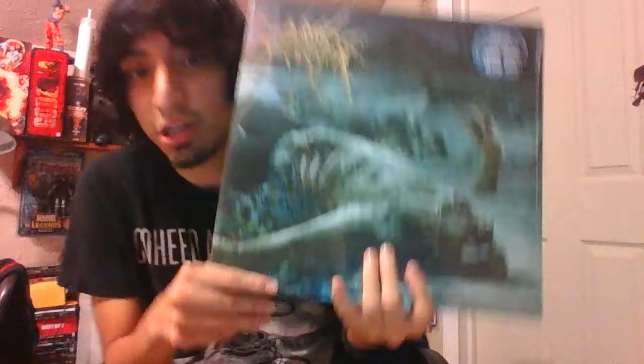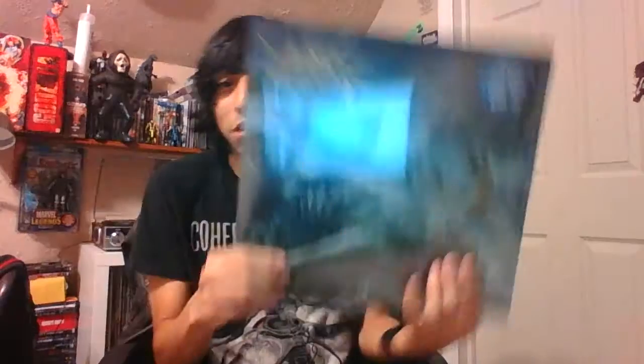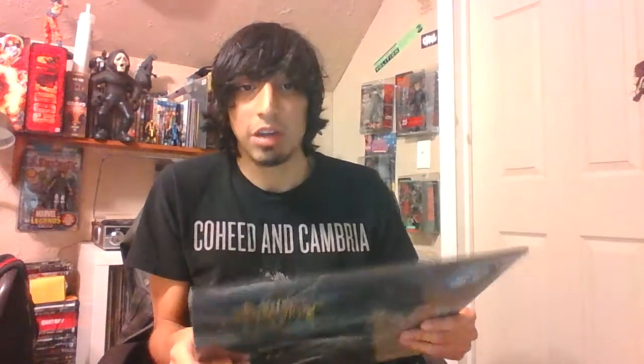This is a new Cattle Decapitation album — 'The Anthropocene Extinction,' some fucking long-ass name. I was really hyped for it because I love Cattle's last album 'Monolith of Inhumanity,' and the first single was fucking great, the second single was also great.